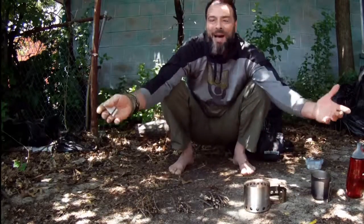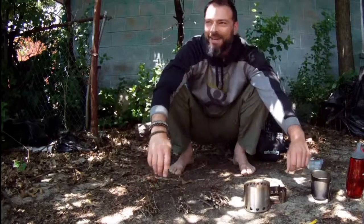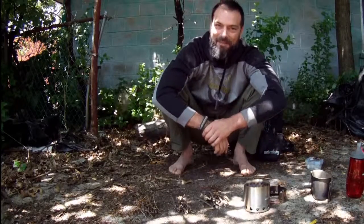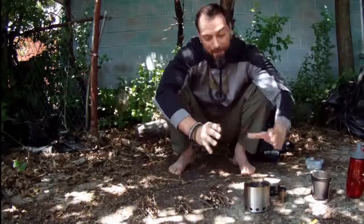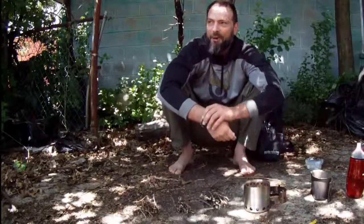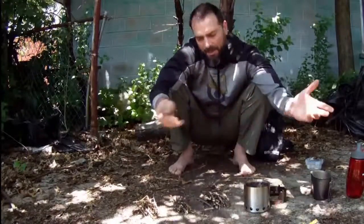A lot of times when we're reviewing this stuff, we have all optimal conditions — it's a beautiful day, everything that we're lighting is dry, very minimal wind. So add in any of those other factors and the experience is going to be completely different. That's why I really harp on building a fire the way you would build a fire in the open ground — much smaller scale, but keep that practice in, keep that methodology in there, and you're going to get a lot better practice and skill development out of your experience.